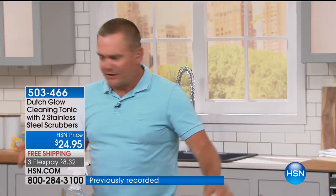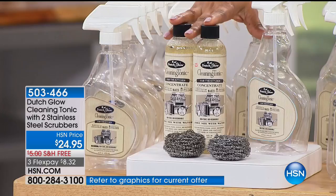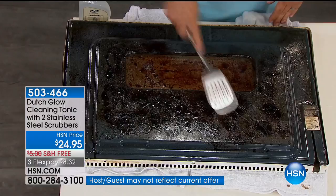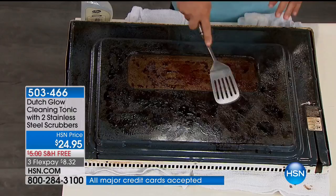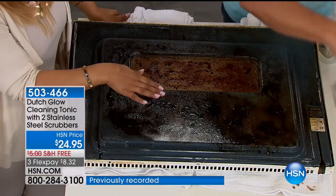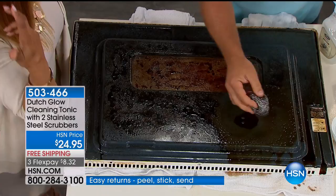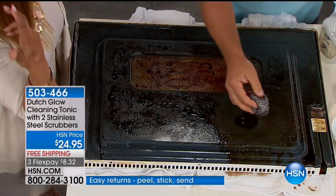Speaking of caustic — ever bought one of those store brand oven cleaners? That spray can? You have to open up every window in the house to clean your oven. This is gravy that we used a blowtorch to burn onto this oven door — worse than your oven will ever get hopefully. You don't have to turn the ceiling fan. You don't have to open up all the windows. I don't have rubber gloves on, no mask, because a lot of those products recommend that. It's biodegradable, non-toxic. Look at that — that's squeaky clean.